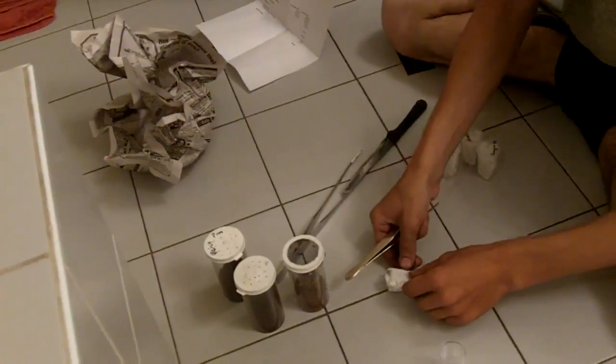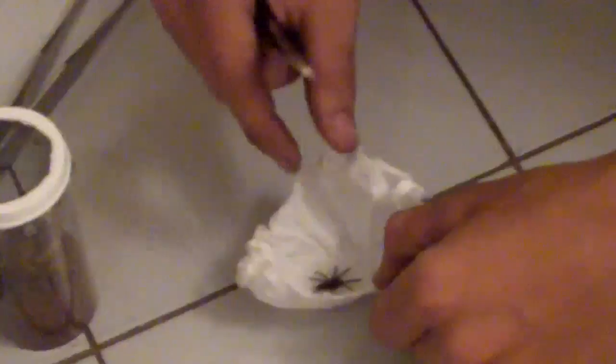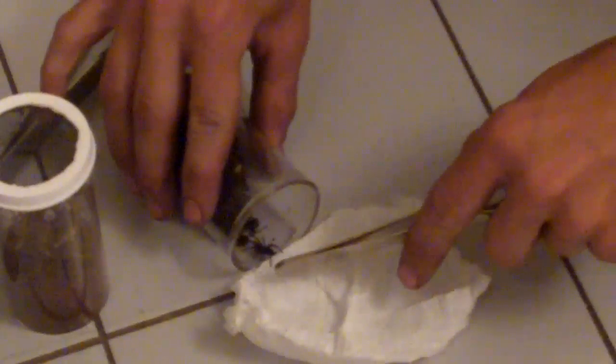It's like a half an inch. There we go — here she is. It's certainly leggy. Kilobrachys Bariatus, the Indian Violet. We're going to put him in. Keep in mind, that's only a sling — when it becomes an adult, holy crap, that's going to freak out. Alright, that's awesome. So that's the Fembriatus.